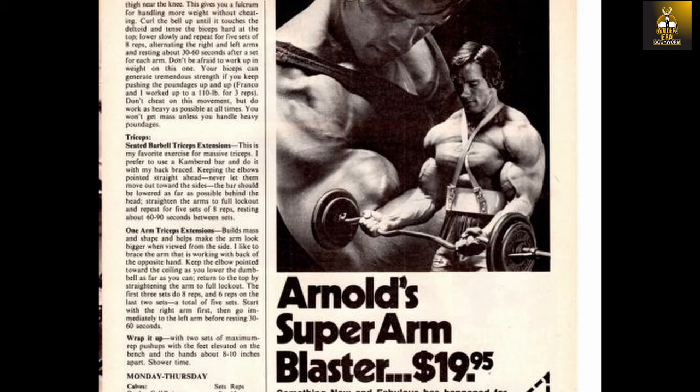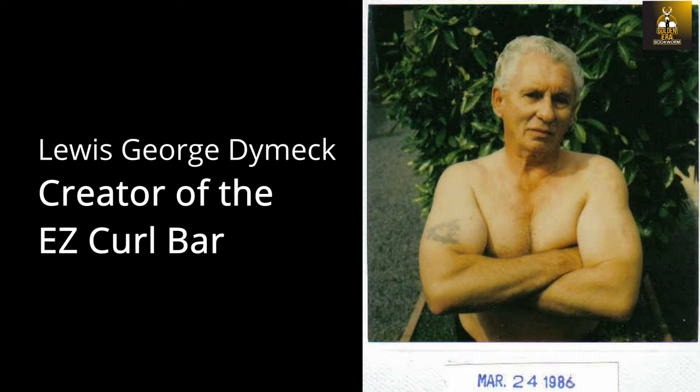The story of the Easy Bar goes further back than the Golden Era. In the late 1940s, an engineer who trained with weights began tinkering with an idea that would eventually revolutionise arm training altogether, although his initial idea was to make the barbell curl easier on the wrists. The problem he faced was that he could not do two-handed barbell curls with enough heavy weight while using a straight bar without experiencing pain in his wrists. So as they say, necessity is the mother of invention.